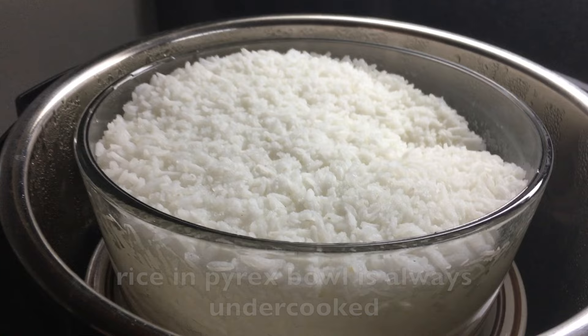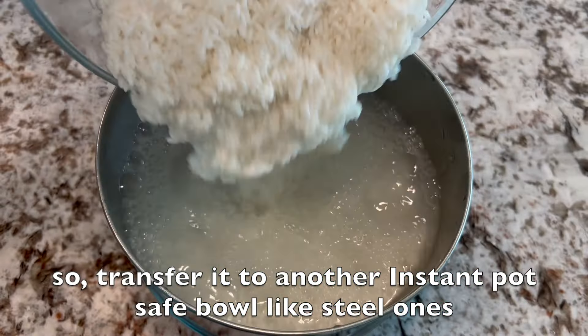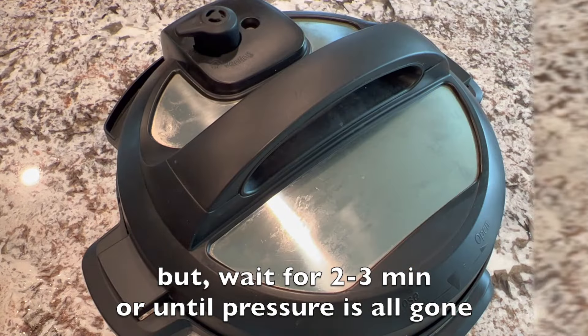For the pot-in-pot method, I've noticed that rice in a Pyrex bowl is always undercooked. So transfer it to another Instant Pot-safe bowl, like a steel one, and cook in the Instant Pot. But wait 2 to 3 minutes, or until the pressure is all gone, before opening.